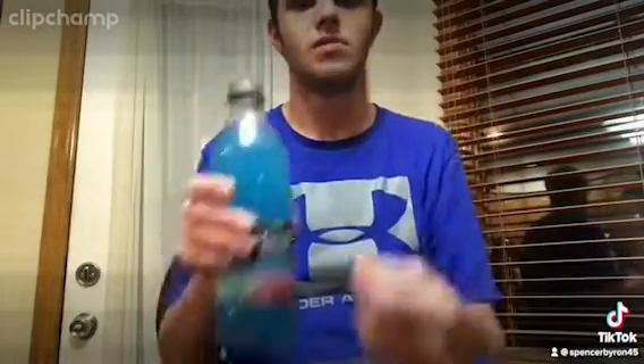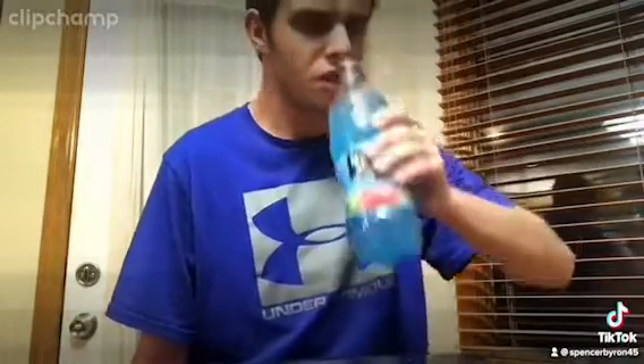So let's try in three, two, one. Yeah, it kind of tastes all right. It kind of tastes like the blue Gatorade flavor though. Not much raspberry flavor in it.